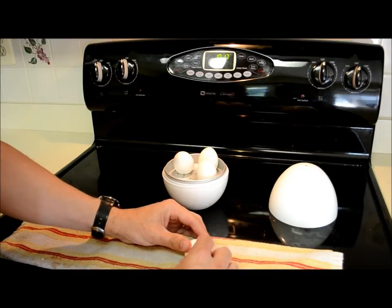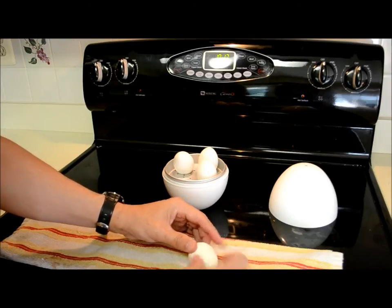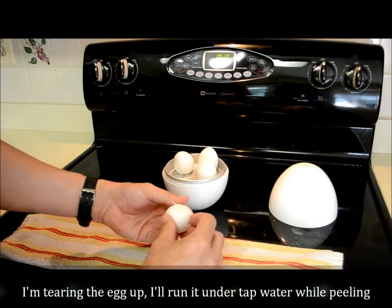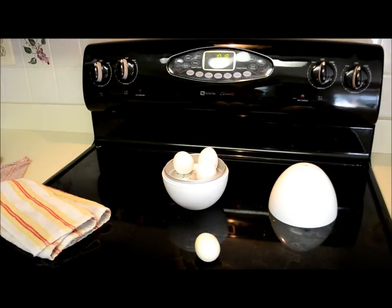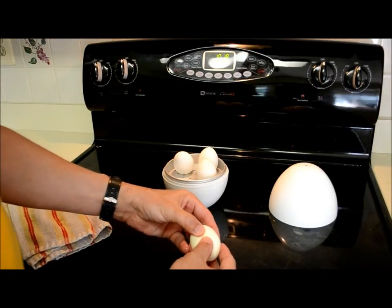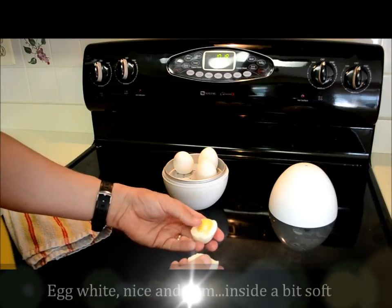I was massacring this one so I needed to do it under the water. Peeling it under cool water seemed to work a lot better. We're gonna break it open to see what the inside looks like — okay, very soft boiled.